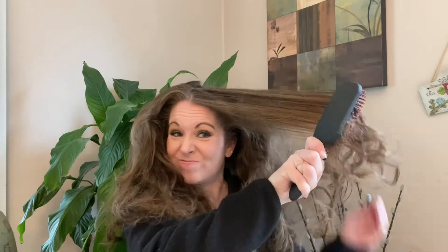My hair is good and tangly, so let's see if this brush is going to work. It's kind of going through — not really now, now we're getting stuck.